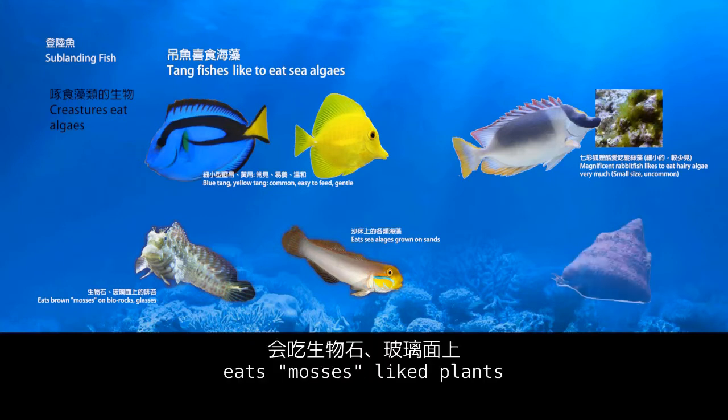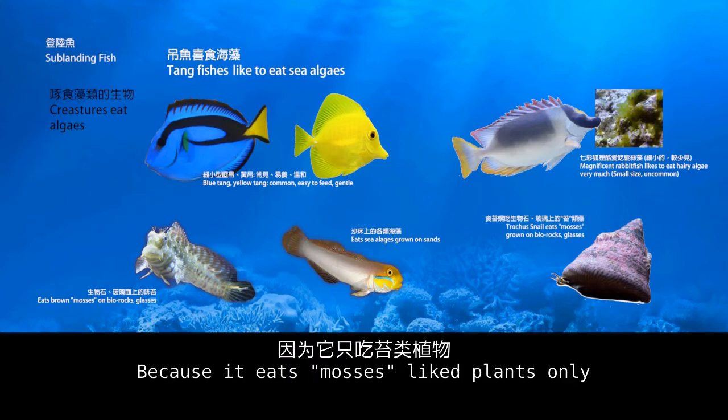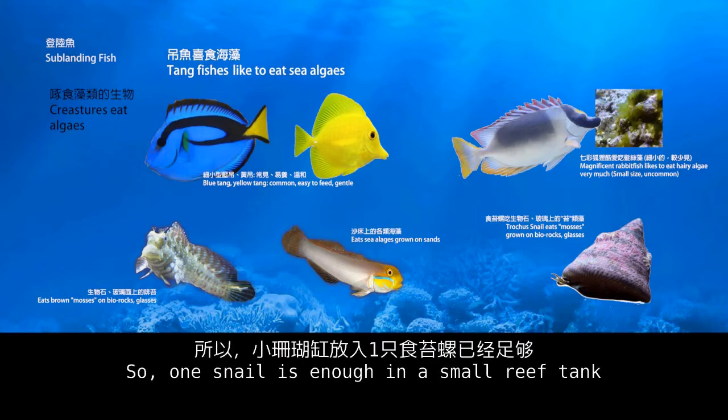Trochus snails eat algae and light plant growth on live rocks and the sand bed. Because they eat algae only, if they cannot find any food they will die. So one snail is enough in a small reef tank.